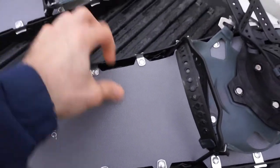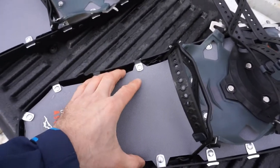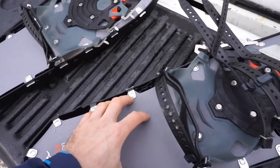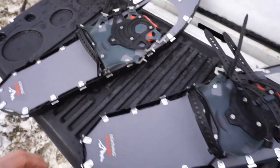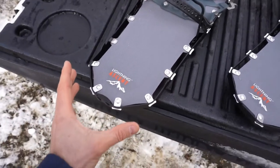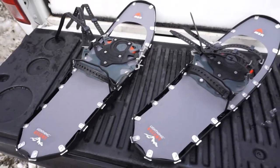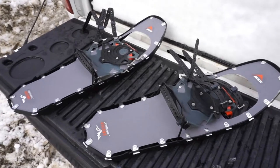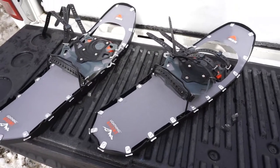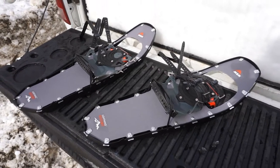All the hardware is nicely riveted into place and looks very sound. The decking is a synthetic material — similar to other snowshoes I've used — durable, strong, tear-resistant, and provides the float you need when walking on snow. This is the 25-inch model, but I also have 5-inch extensions that bring them out to 30 inches total, which is useful for heavy loads or deep snow. With that, I'm going to get my pack on and get out into the woods for a day of snowshoeing.